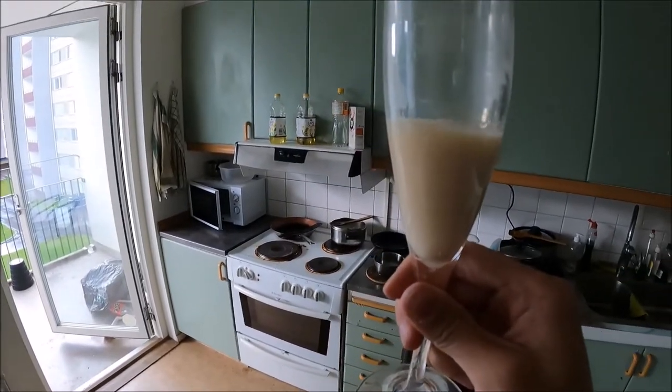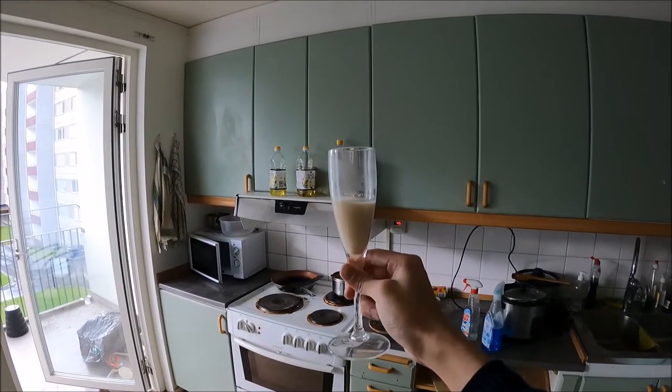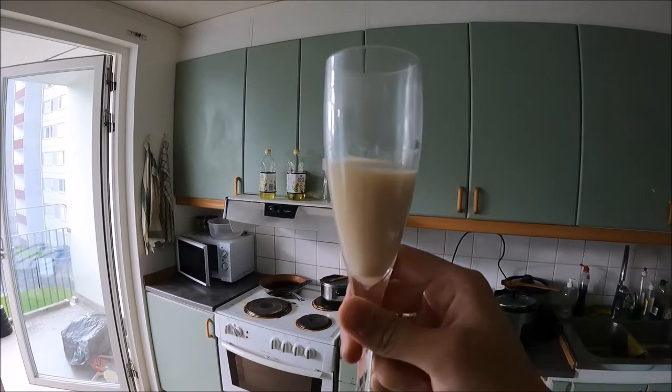And here's our final product, which is Amanita Milk Tea, I guess. Here's looking at you.